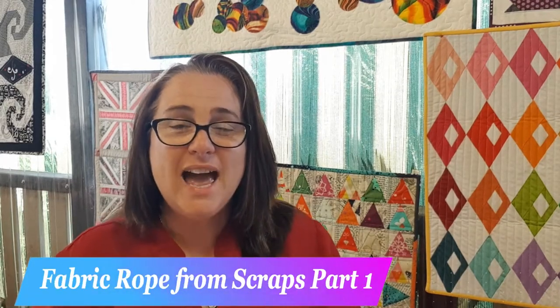Hi and welcome to Devanalee Design Studio. My name is Nicole Reed, and today in part one of a two-part series I'm going to show you how to turn this big pile of scrap fabric rubble into this gorgeous usable rope. Let's get started.